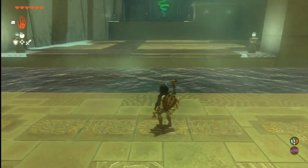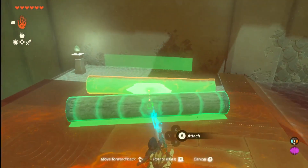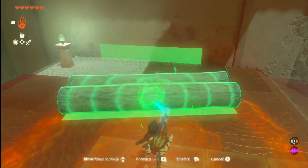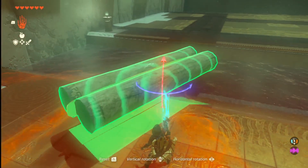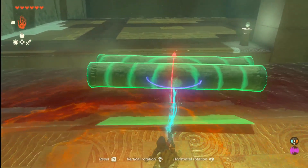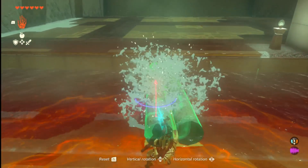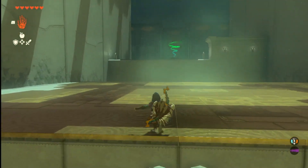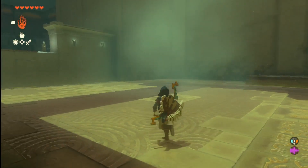Now we have another bridge we need to make here across the water. Let's attach these two together. You'll notice when you try to turn it, it's not quite long enough, but it's good enough to get you across. Just jump on up.